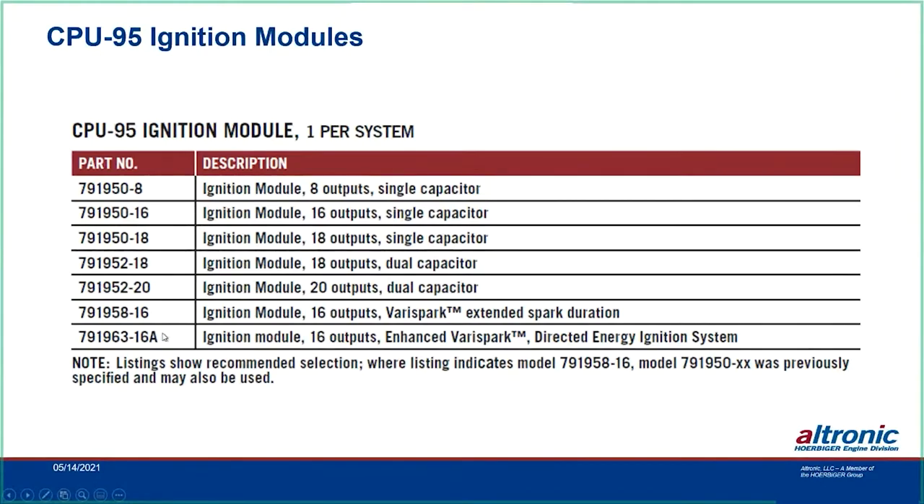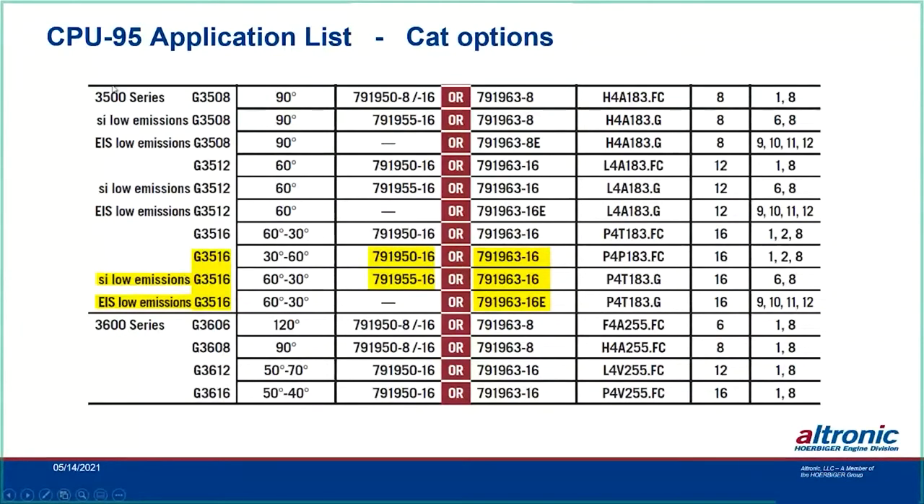In the 3500 series of Caterpillar, there are different options. For a standard 3516 you can use the 950-16 or go to the Enhanced VeriSpark with the 963-16. For the SI low emissions engine there's the 95C — also called the 95 CAT version — which is the 955-16. For the EIS low emissions engine there's the Enhanced VeriSpark with the 963-16E. This engine application has the coils under the valve cover. The standard version is the 16A; the 16E has the calibration specifically for those valve-cover coils, and that's one of the latest variations offered in the 95 series.